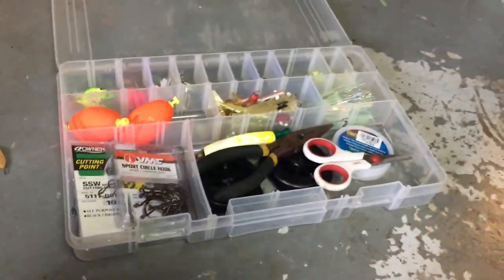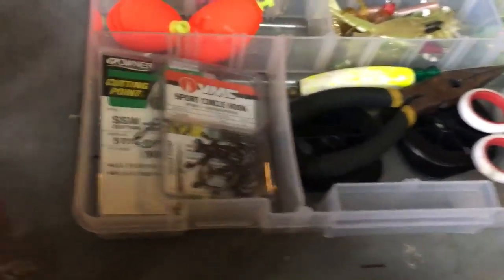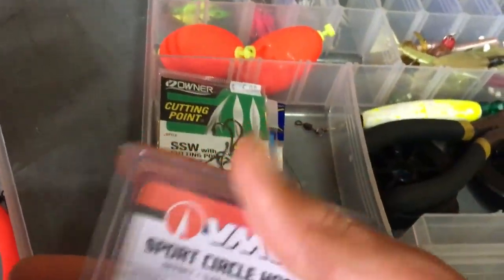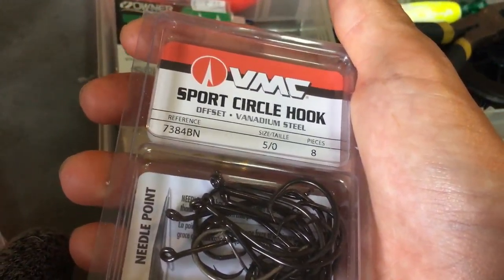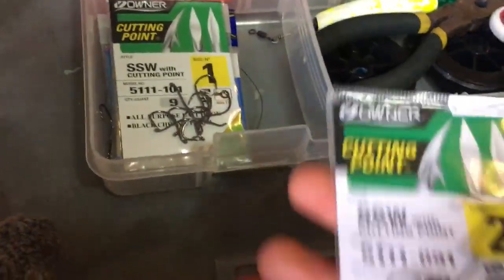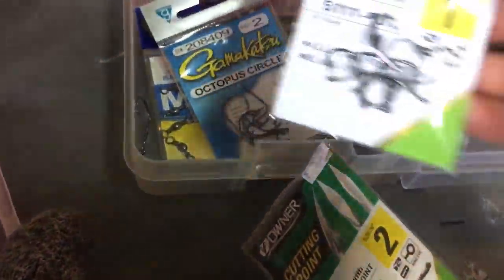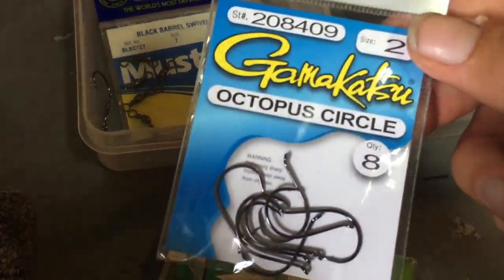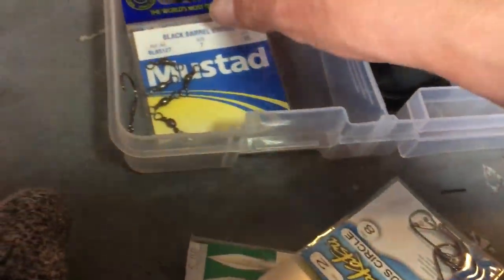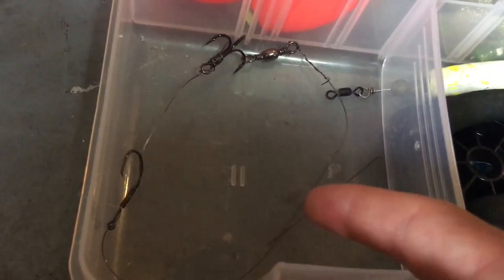Now let's go to my hooks, weights, lead and line. Starting with my hooks — these are bigger hooks I use for snapper and grouper fishing. Sport jerk hooks, these are the last five of them. Different sizes — perfect for redfish. Barrel swivels, some more bigger hooks. And here's a barracuda/mackerel rig I made.